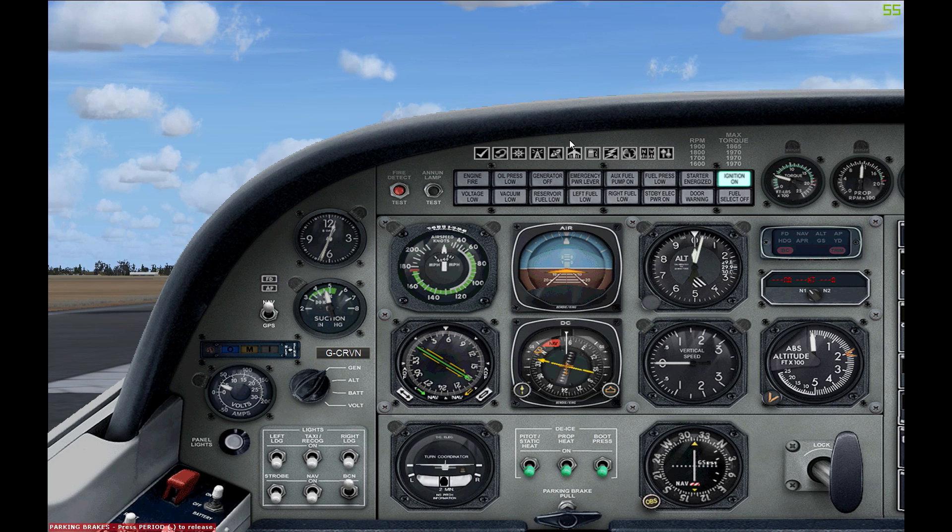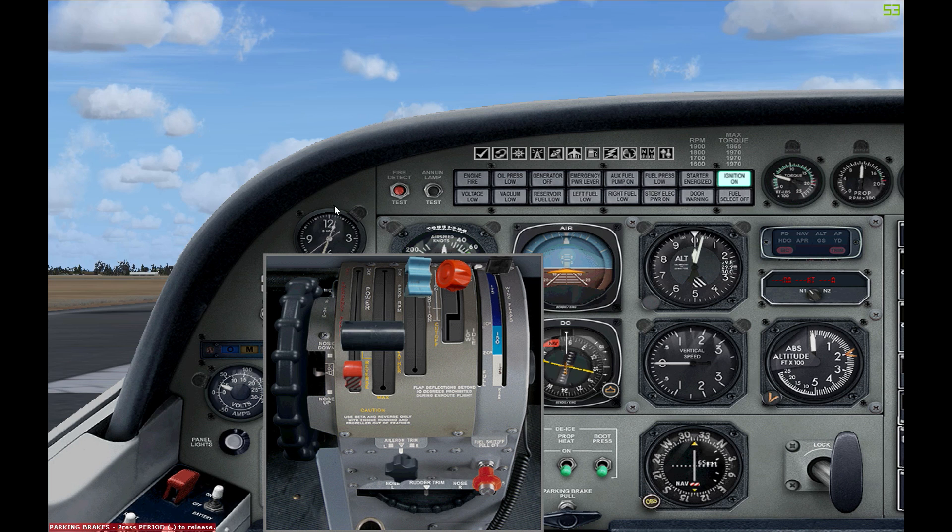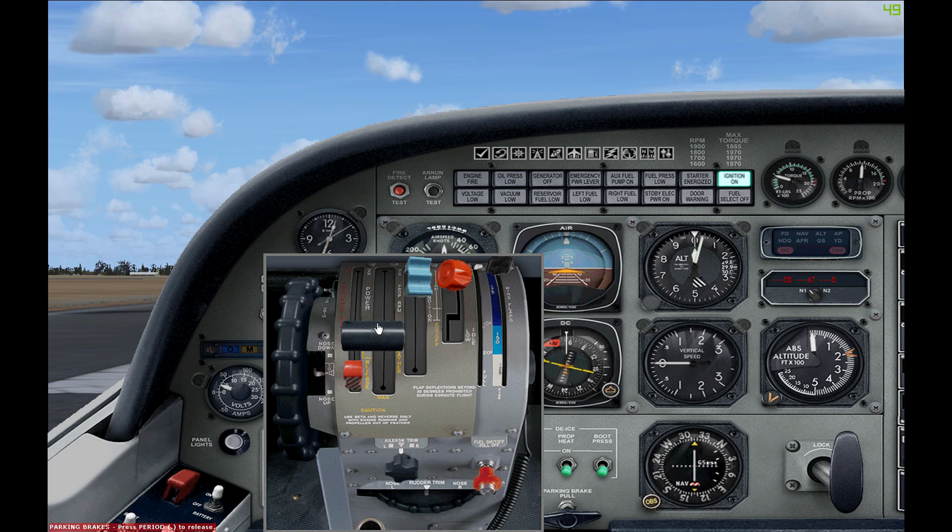The first 2D panel that will be new to you opens up the throttle quadrant, and all of the controls here are moveable and interactive. Starting from left to right: you've got your pitch trim with a trim indicator, then an emergency throttle lever. As you saw in the Mooney Bravo, you've got a black lever for throttle, blue lever for propeller pitch, and red lever for fuel mixture. Also on the throttle quadrant you have your flaps, and going down to the bottom of the pedestal you have aileron trim, rudder trim, and your fuel shutoff valve.